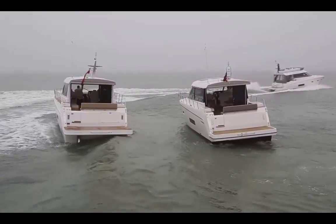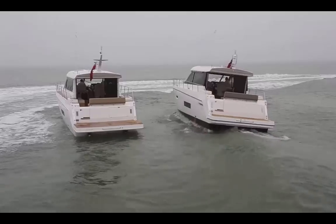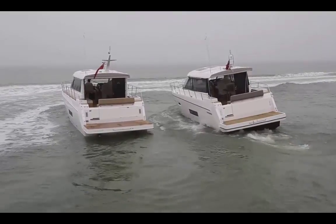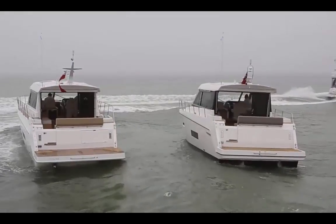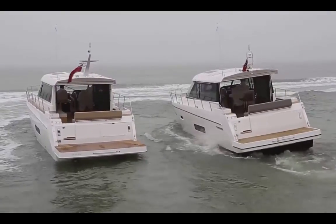Due to the calm sea state, we've had to simulate wave action in order to demonstrate the effectiveness of the stabiliser. As the waves hit the boat, you can really see how the stabilised C48 remains steady, whilst the unstabilised C48 rocked significantly from side to side.